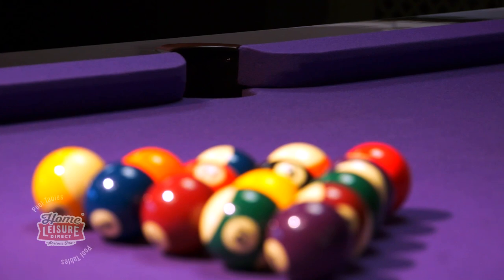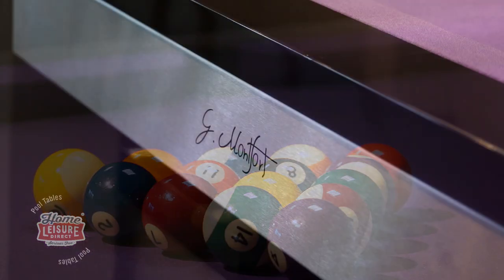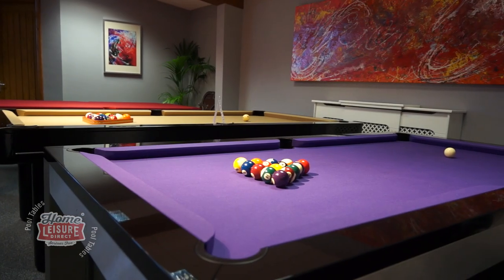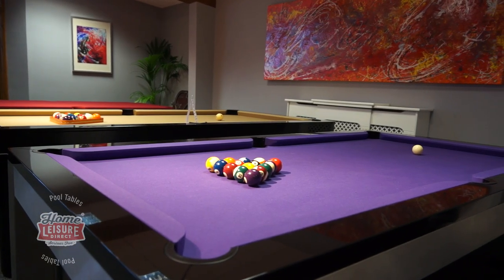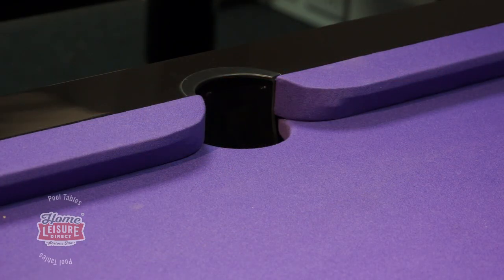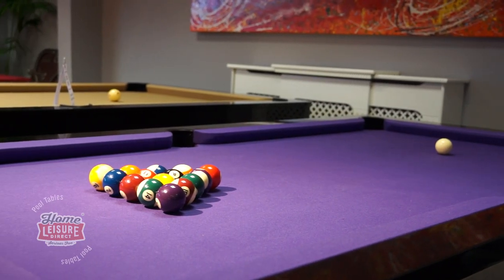It's one of the most popular pool dining tables and certainly one of our most customizable pool dining tables as well. This particular model is finished in stainless steel and then topped with a high gloss black painted beech top. This actually wasn't originally an option for the Lewis and was actually a customer request. Once we saw it though we immediately fell in love with the look and promptly added it to our range.